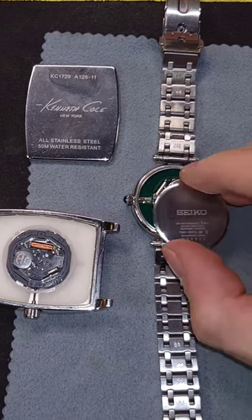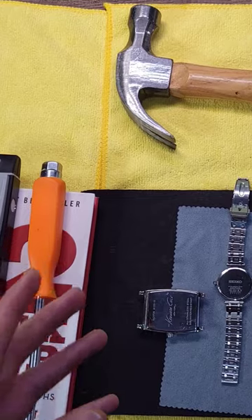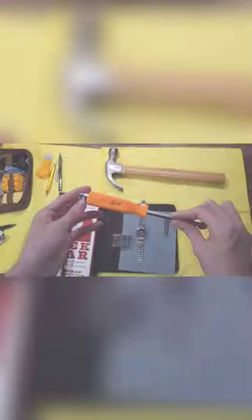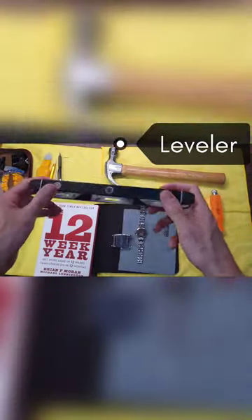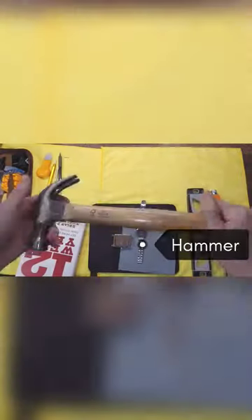Now that we know that, we can align the backs like such. I'm going to use four different household items here. The first is going to be the screwdriver — more importantly because this has a flat end. The next is going to be this leveler. Then one of my favorites: a hardcover book. And then I'm also going to experiment with this hammer.